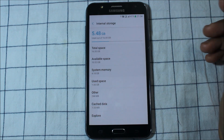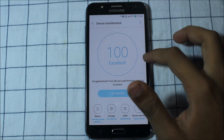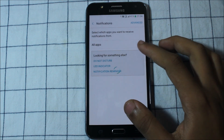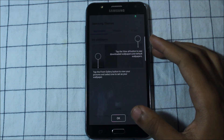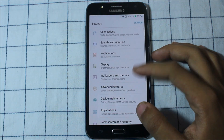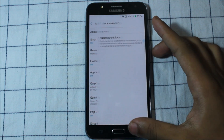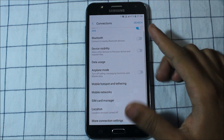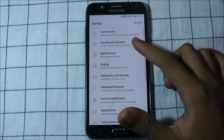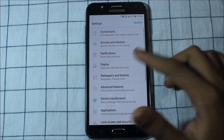Only 5.48 GB is used. Animation is cool looking. We get advanced features and accessories here. No new things have changed for sound and vibrations — ringtones and touch sounds are the same.